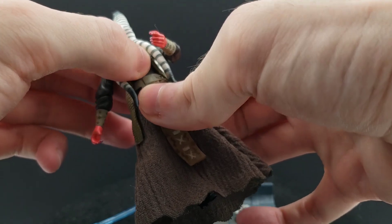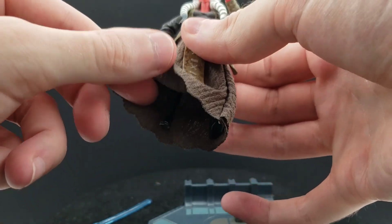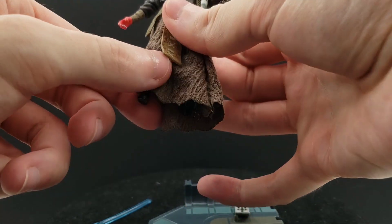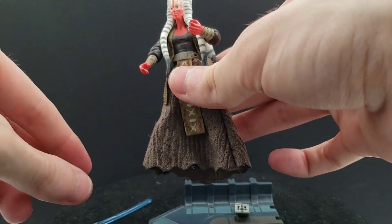She does have a swivel waist, then swivel hips, then hinged knees. There's no ankle articulation. Pretty good articulation at this time, I think.